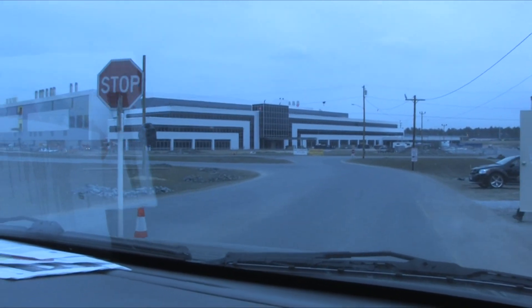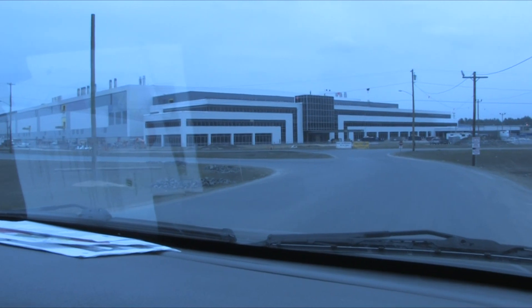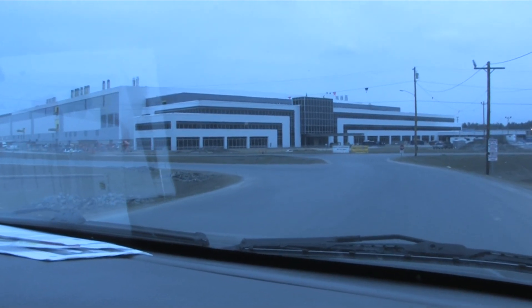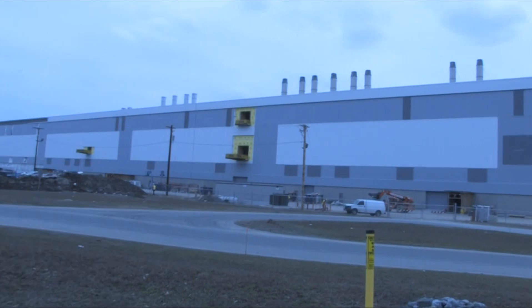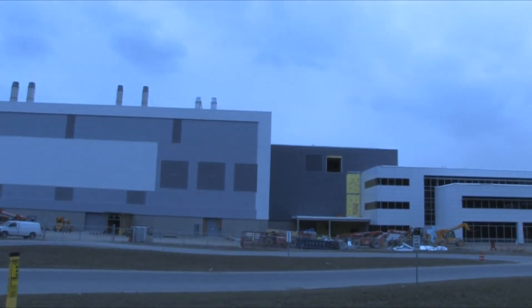I'm going to call them the hockey puck stick windows, just because they resemble a hockey stick. That is the administration building, so if you pick up from where the dark grey changes to the white and it runs down from there.